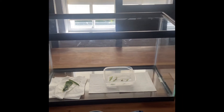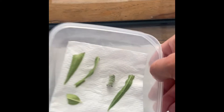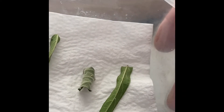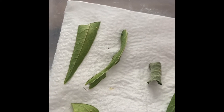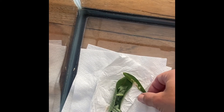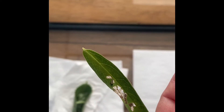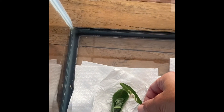Here's the terrarium that I have the little babies in. These are just pieces of leaves with eggs on them. You can see those little white dots — these are eggs that we're waiting to get blackheads. And when they have blackheads, we move them over to here. These are leaves with little babies on them — you can see this one has a little toddler on it.